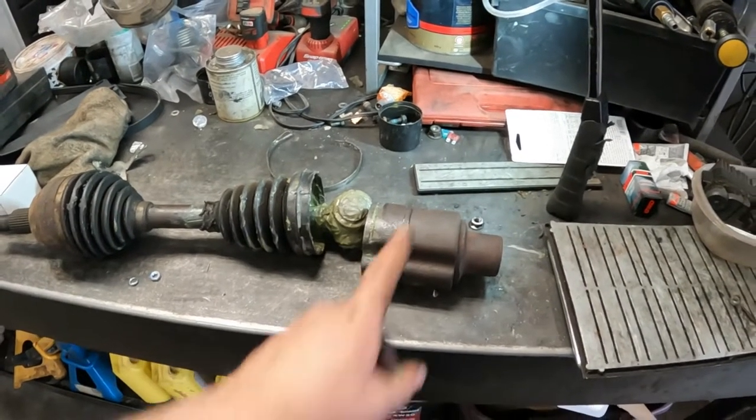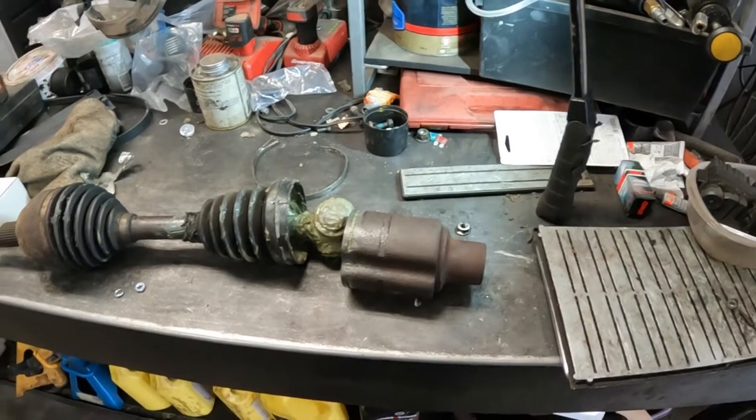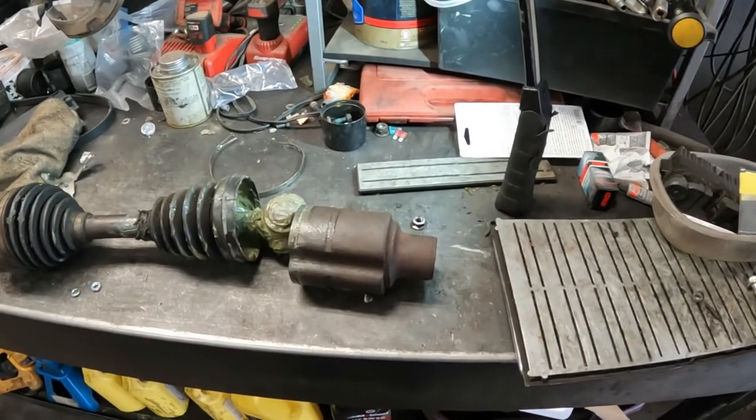I've got tips for how to change CV axles on Dodge Ram Half Tons. They are unpleasant.